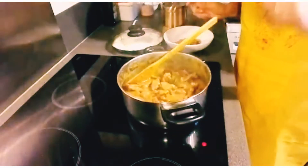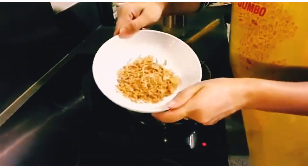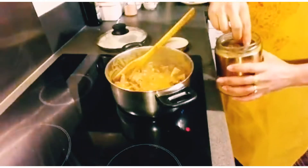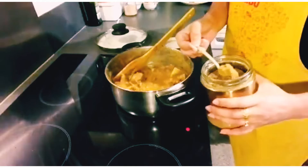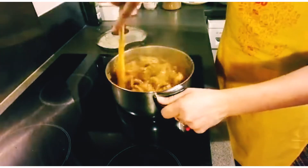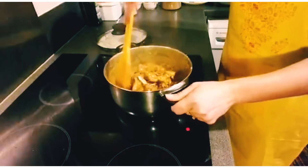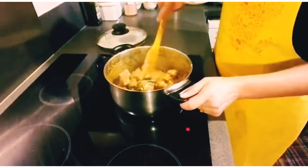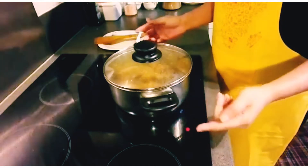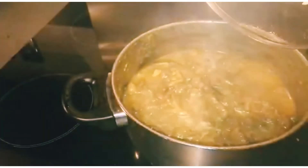The best way to get the first one. I will add a small dip in the jar. This is a very good oil. I will add a small lemon powder. I am going to put a green chili in the bowl. We will cook for 2 minutes.